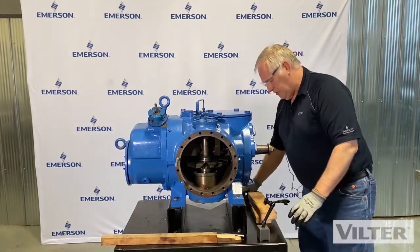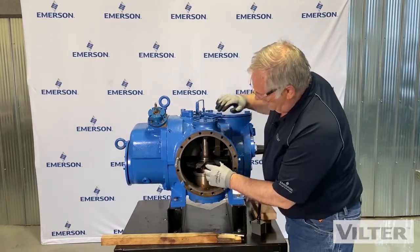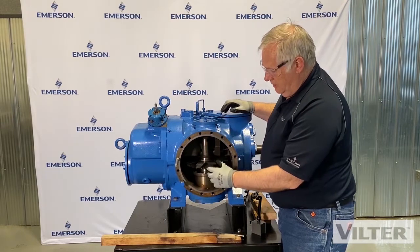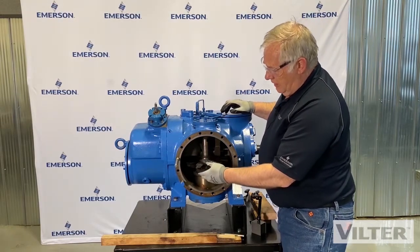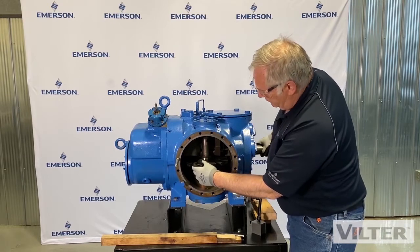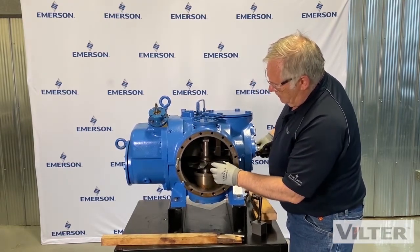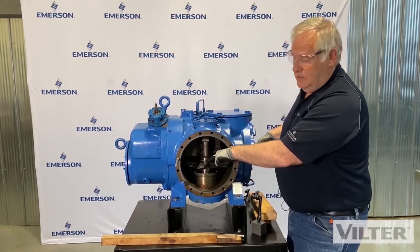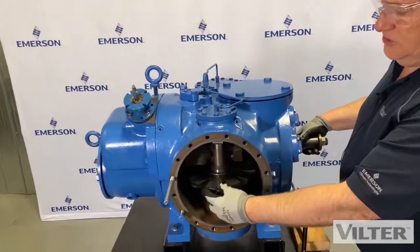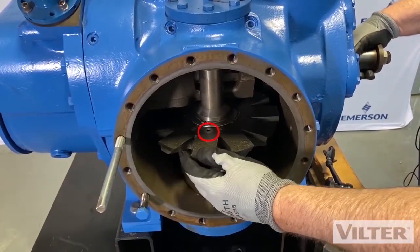We have a couple other measurements we need to do in here. We need to measure how worn this blade is, and how worn a bushing is that's inside this. If I turn this around, you can see there's a bushing in here. What does this bushing do? It locks the blade to the bearing, or to the blade support.